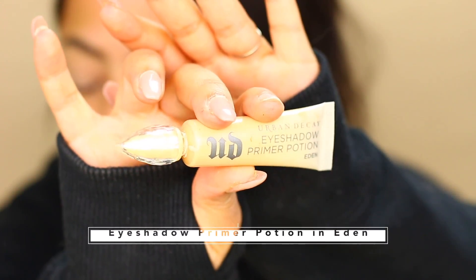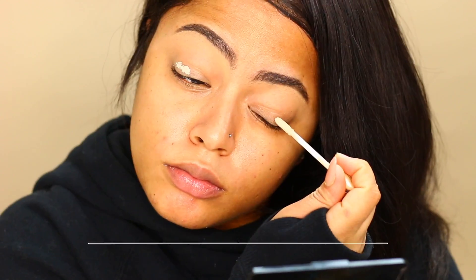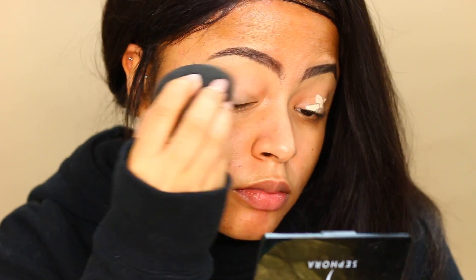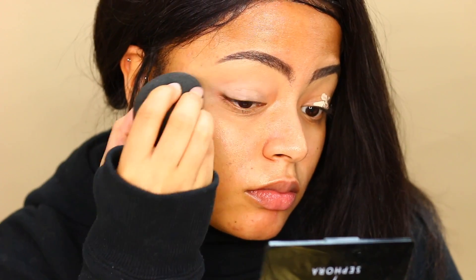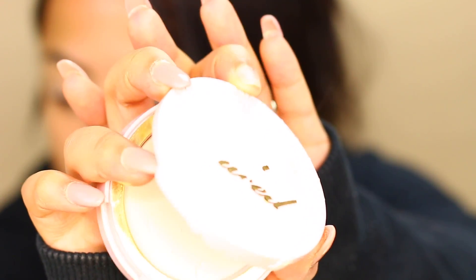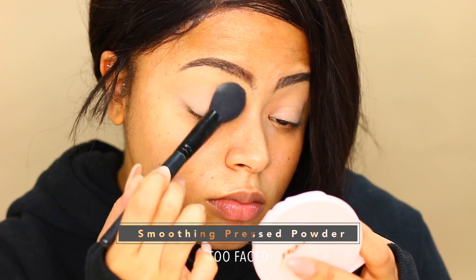As per usual, I'm going to prime my lids with the Urban Decay Eyeshadow Primer Potion, and then I'm going to set all that with my Too Faced Smoothing Pressed Powder.